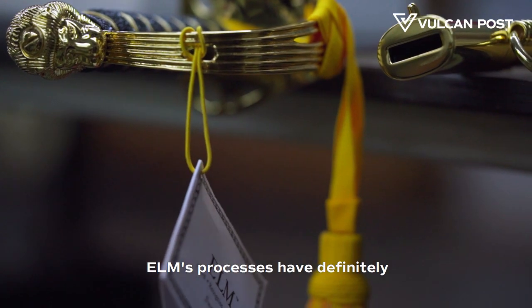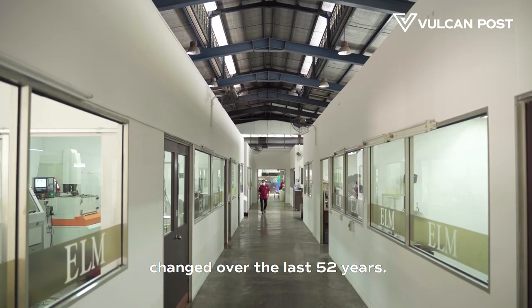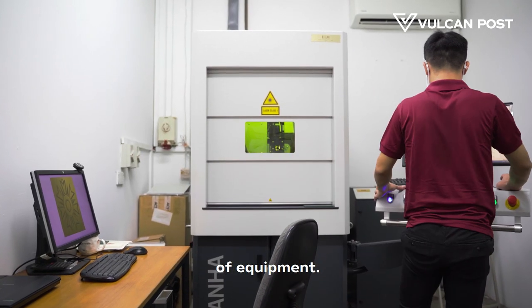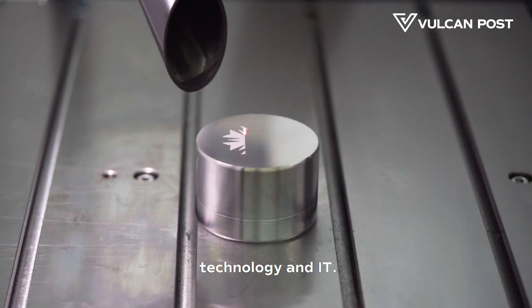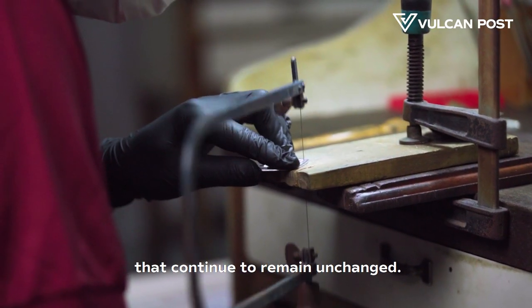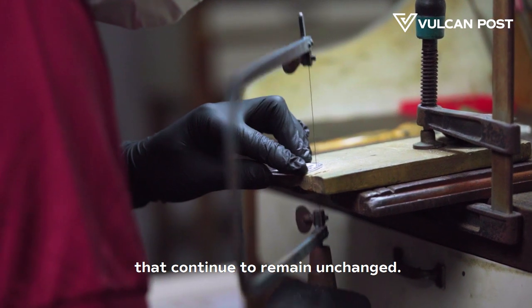ELM's processes have definitely changed over the last 52 years. Obviously there is a lot more use of equipment, there is a lot more use of technology and IT. Having said that, there are also a lot of processes that continue to remain unchanged.